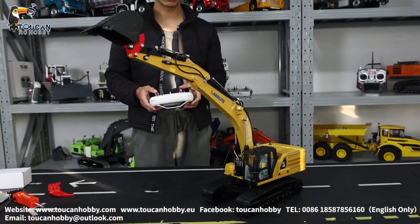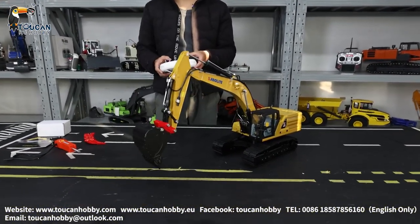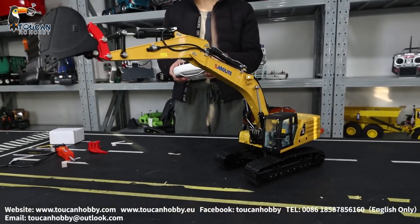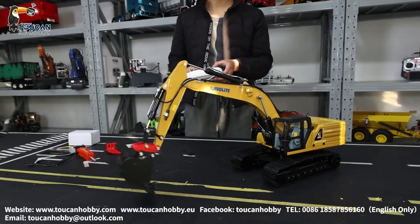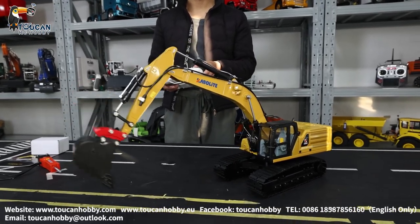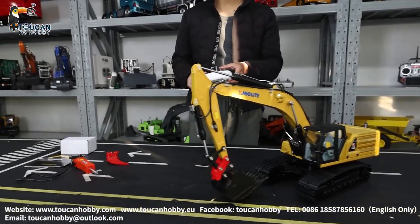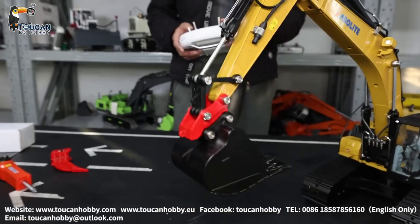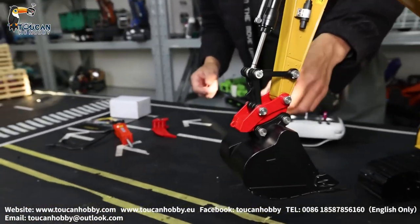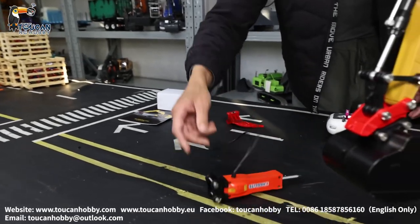That's the top position. Let's move it — swing. That's the moving for the bucket, make it digging. You see, so this one got this manual quick connection, this red part with the pin, so we can change it with the ripper and the electrical hammer.